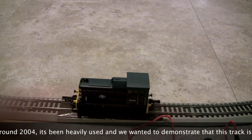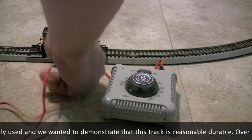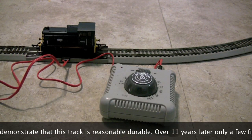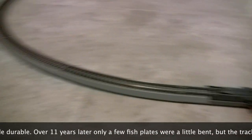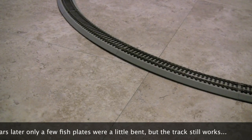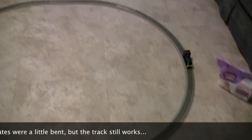The controller itself is pretty straightforward. I'll pull this back a little bit so you can see — the controller simply plugs in here. I've knocked the train off, but you plug the controller into the mains. And there you have it — it's as simple as that, and you're up and running.